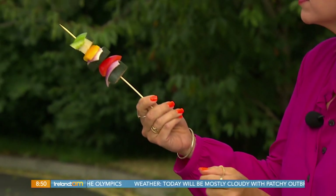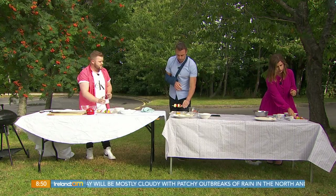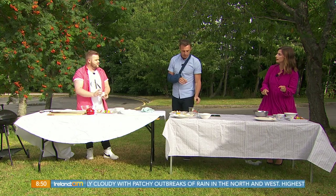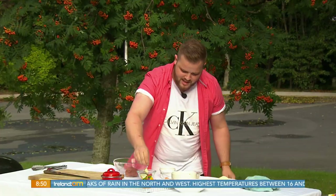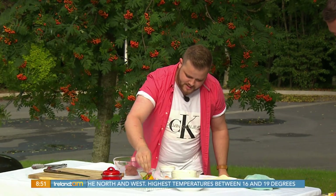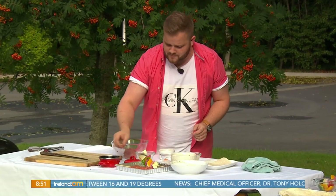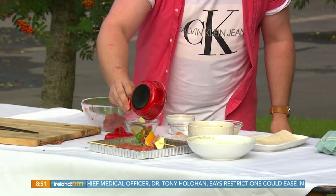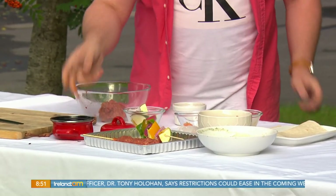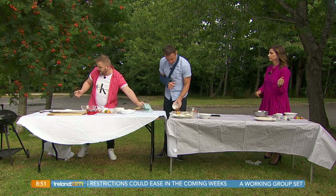We lay down the veggie skewer and take a quick pinch of the remaining spice mixture to put on top — same flavor profile as the lamb. Then we pour a small bit of olive oil over the veggie skewers, since the seasoning is already in the lamb mince.